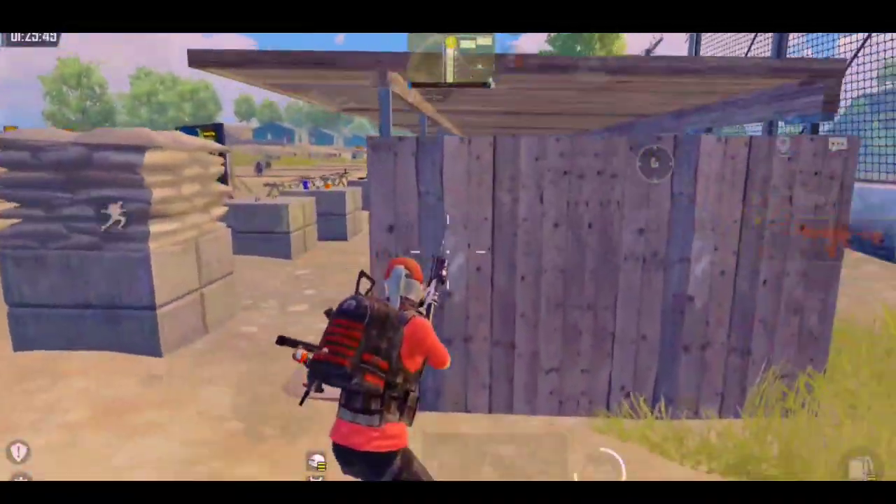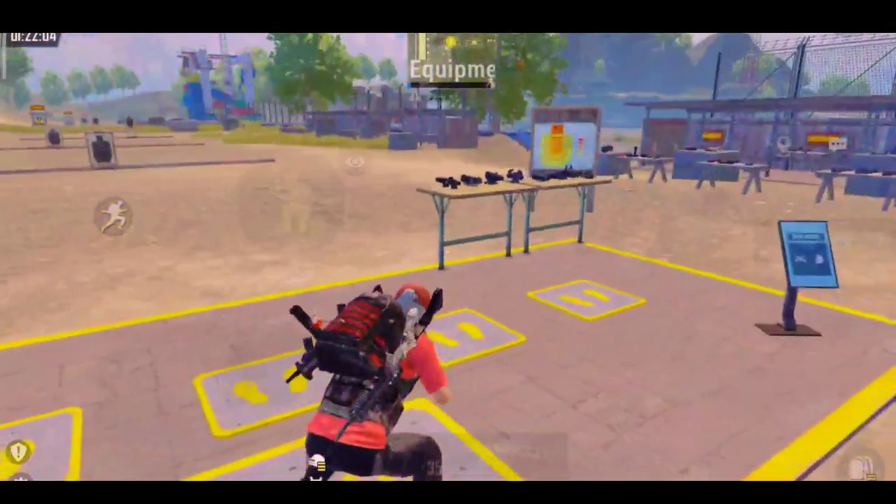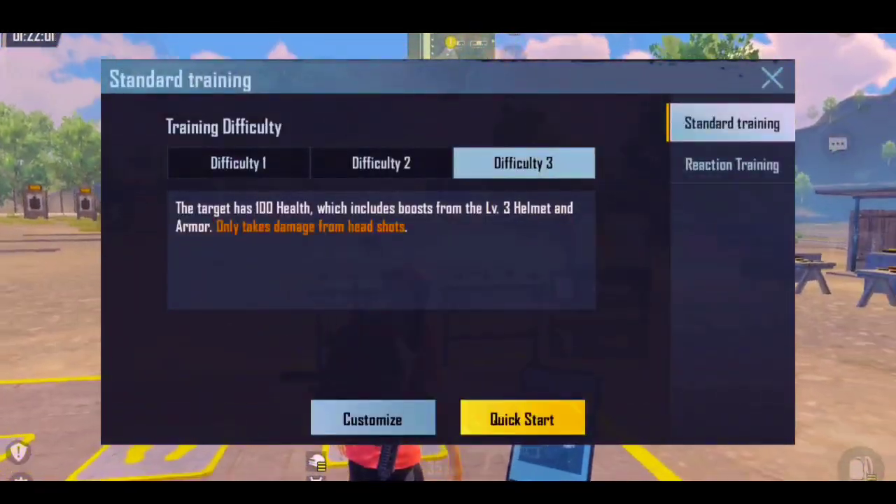Now let's see our point number 1: hipfire midrange. You can practice midrange hipfire here like this.